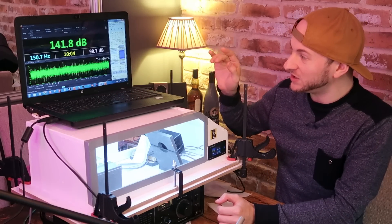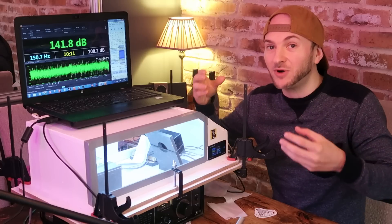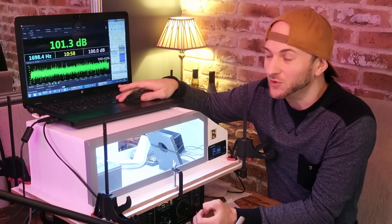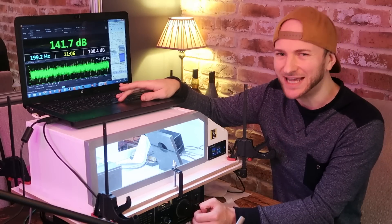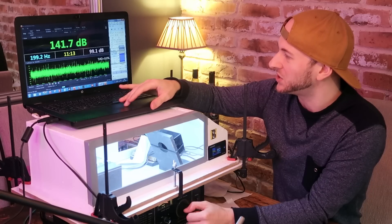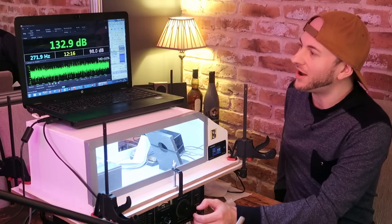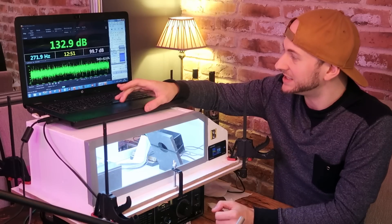A 141.8 — and that is not bad considering this driver is not really well optimized down at that low frequency. It was unloading a fair bit and the distortion is very high, so okay — not a bad start. At 33 scaled hertz — 198 Hz — this is where it's heavily loaded. That's almost exactly the same — pretty flat so far. This is similar to what we've seen with a couple of other enclosures, but they tended to drop off on the higher frequencies. At 45 scaled hertz — 270 Hz — 132.9. That's quite a bit less — almost 10 dBs down.